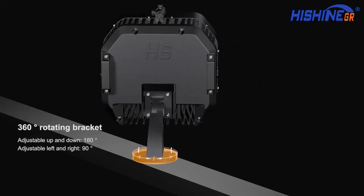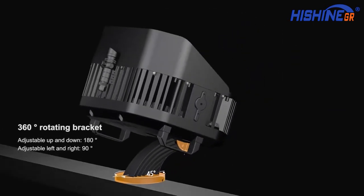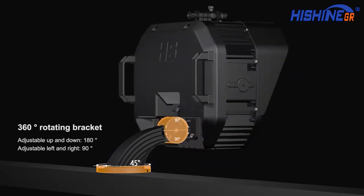360-degree rotating bracket, adjustable up and down 180 degrees, adjustable left and right 90 degrees.